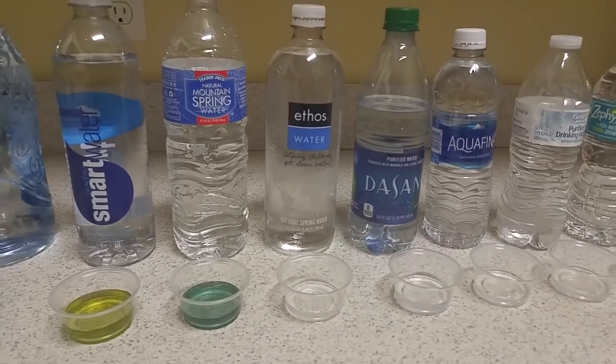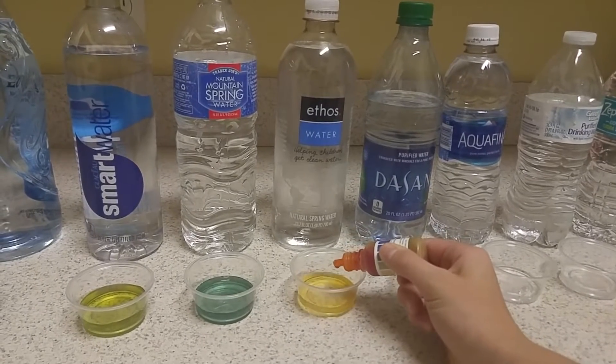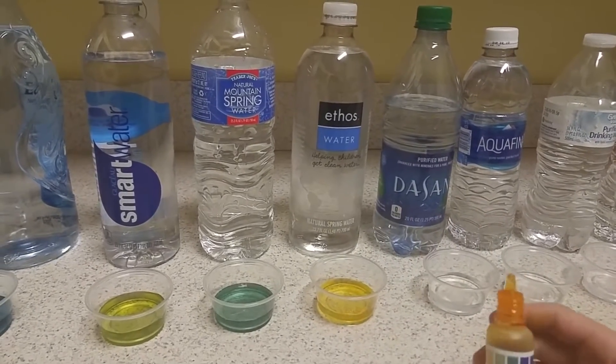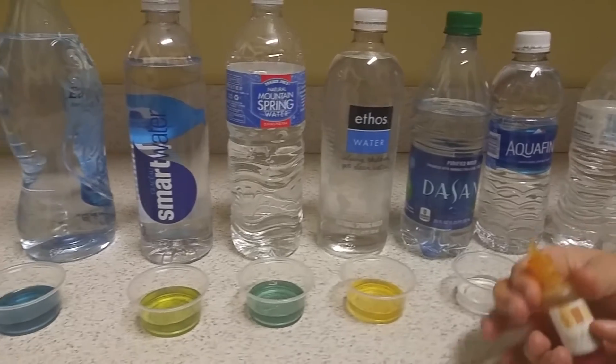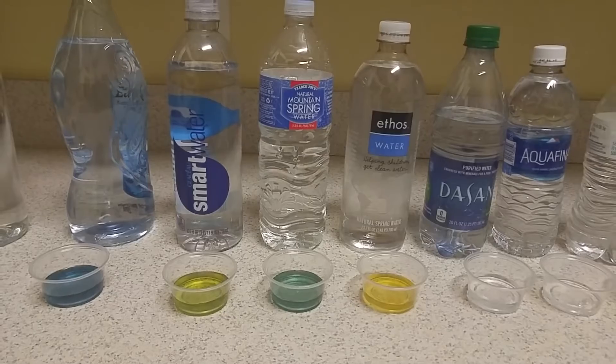Let's try the Starbucks brand Ethos Water. That's not good — not good at all. Sorry, Starbucks. That's worse — I think that's the worst one so far. Definitely the worst one so far.